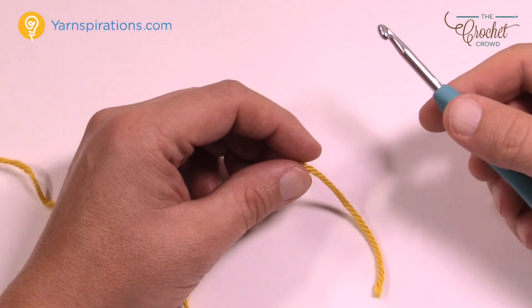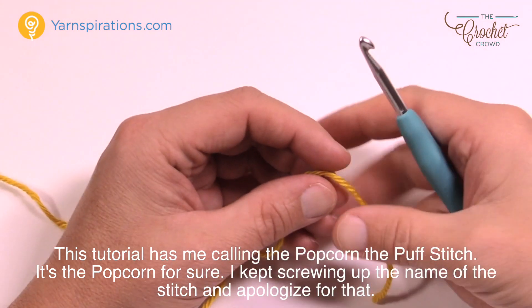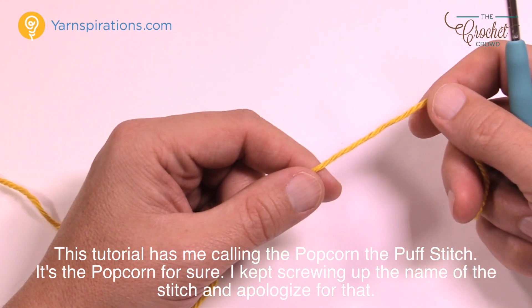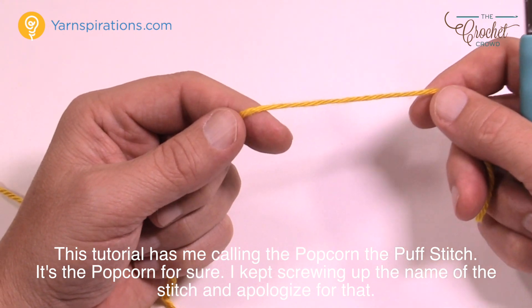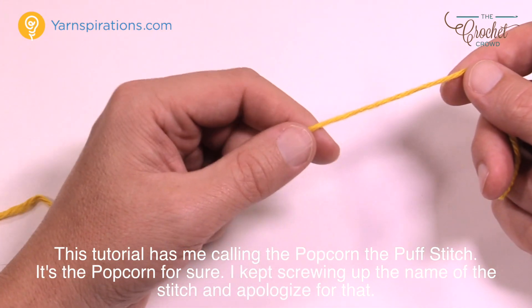We need a 5 mm, size H crochet hook in order to play. The yarn suggested by Emily is Patons Classic Wool Worsted, but I'm using Caron Simply Soft here on camera — just as a full disclaimer to you. So let's get started.